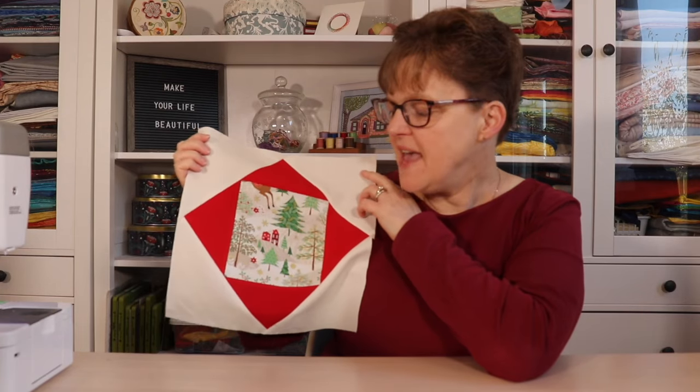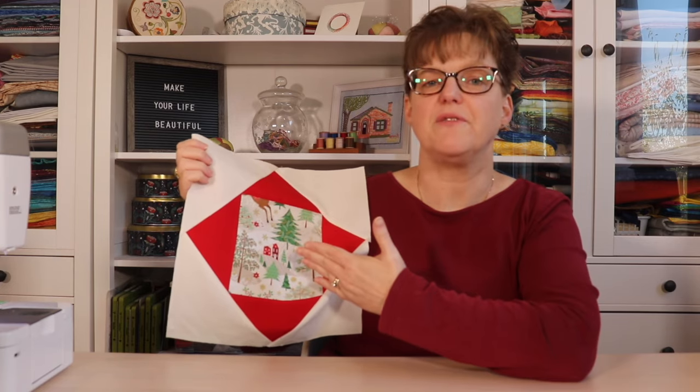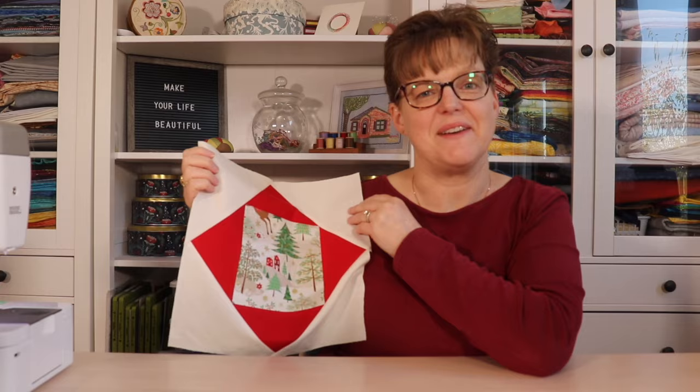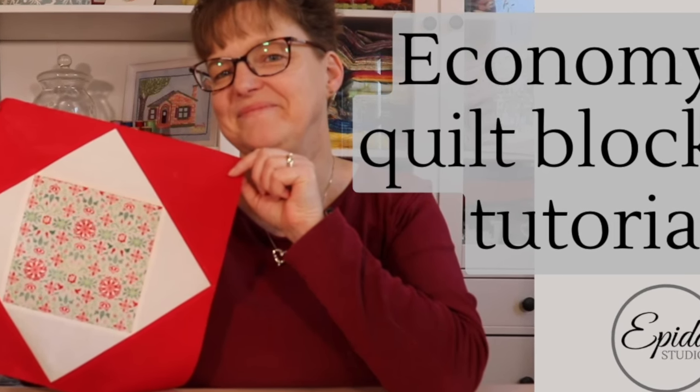The Economy Quilt Block is a nice traditional quilt block that can be used to feature special fabric or other embellishments. Today I'm going to show you how to make it. Welcome to Ebite Studio. My name is Elizabeth and I help you make beautiful things with quilting, pojagi and embroidery.